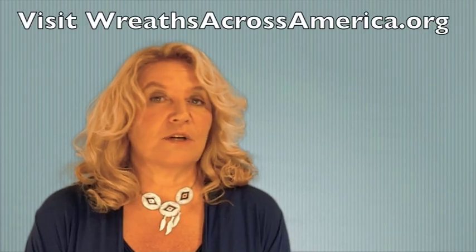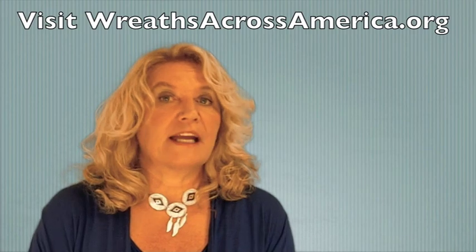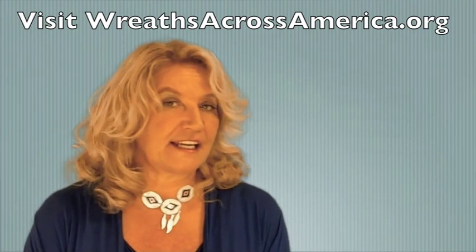Hi, this is Karen, coming to you from the Wreaths Across America office, and another commonly asked question: what is the difference between a regular ceremony and a ceremonial wreaths-only ceremony?